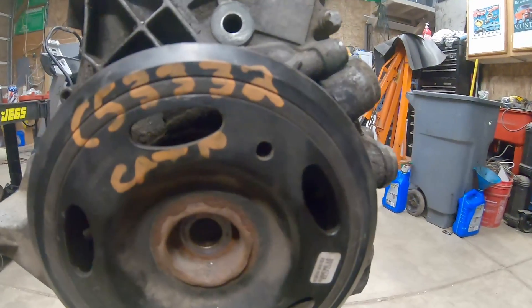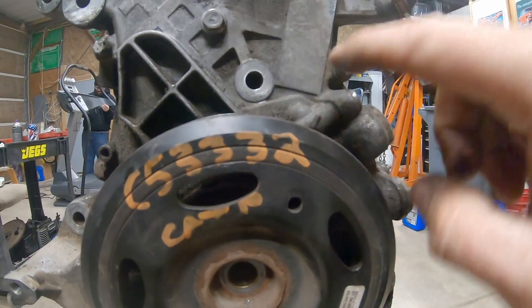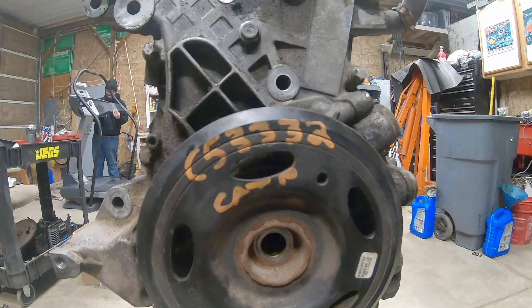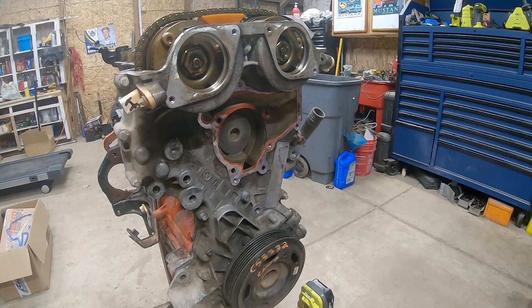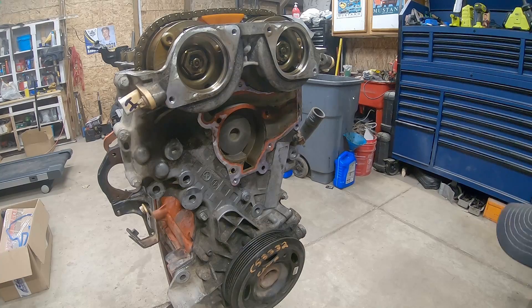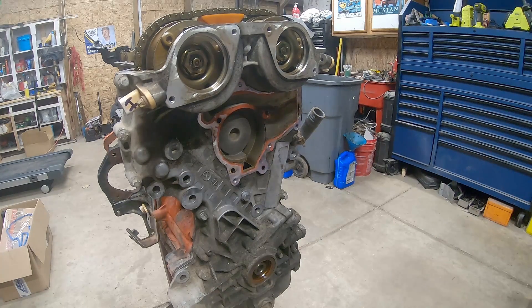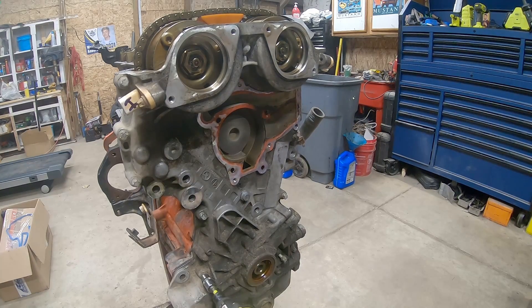We've got this brought around. You got your hole lined up with your mark. Number one's up, valves are closed on number one, so we're on the compression stroke. It would be smart to leave them all in the cover so they don't get mixed up. We'll go ahead and pull our crankshaft pulley off - it's a hex shape to drive the oil pump. We'll set that aside, and then set these bottom screws that came out of the oil pan aside, and start on some of these.